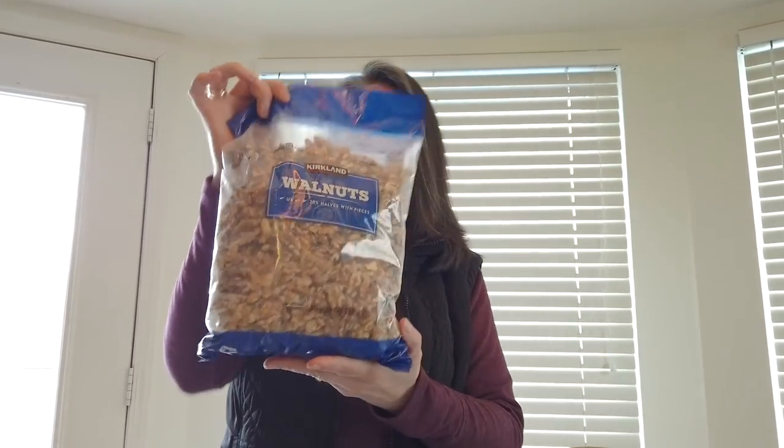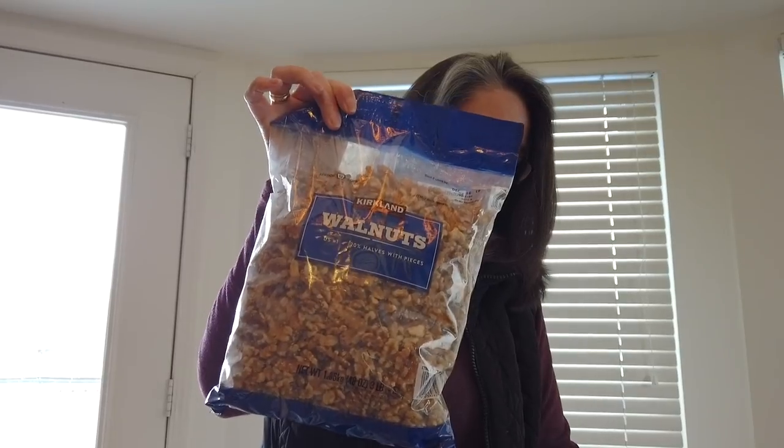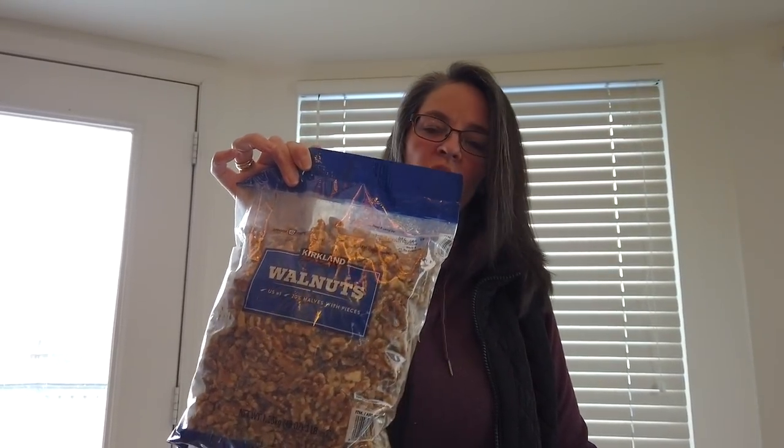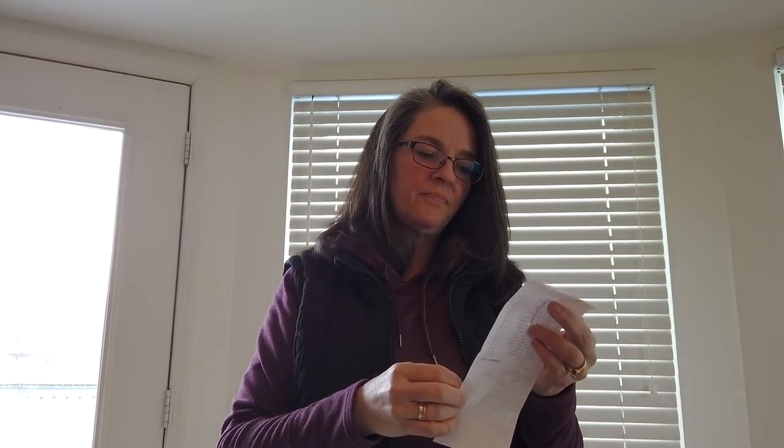Kirkland walnuts — we have the walnuts, a three-pound bag that sells for $9.99. It's a great go-snack. The only thing with walnuts and almonds is I have to measure them out because I will overeat them. I measure out a two-ounce portion into a Ziploc bag — that way if you just need a snack, you can grab it and go.